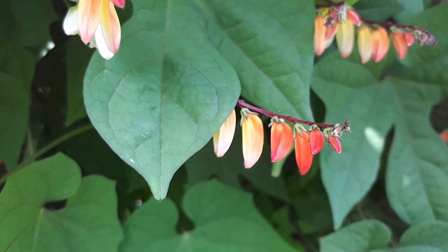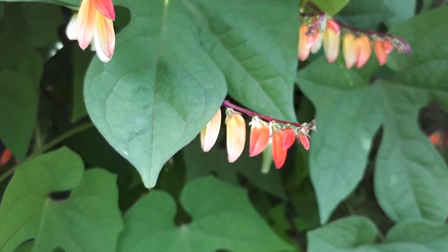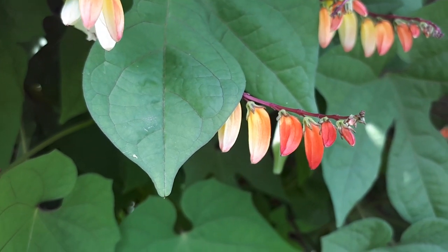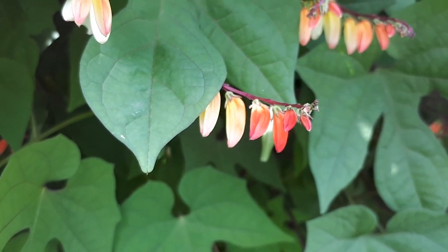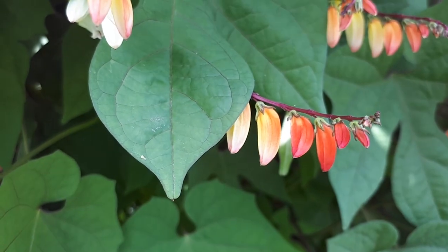The leaves are green and have a lobate shape — this is why it is called lobata. The flower colors are red, orange, and yellow, sometimes mixed. They look like little peppers in my opinion — a cone shape, like little peppers. This is what they remind me of.